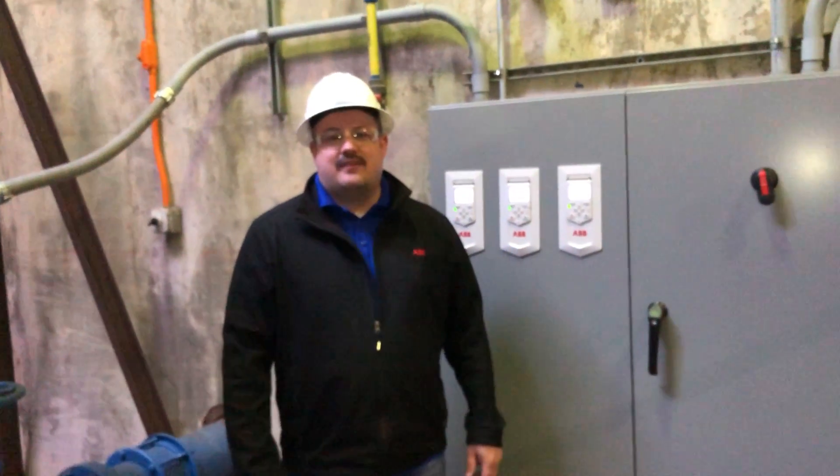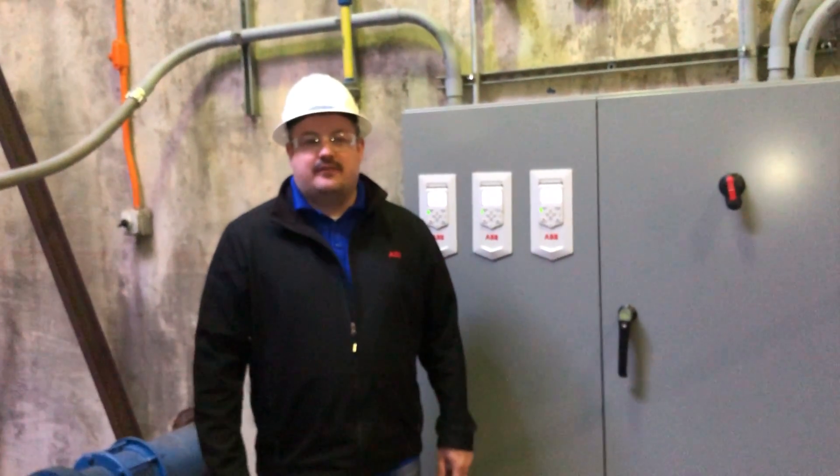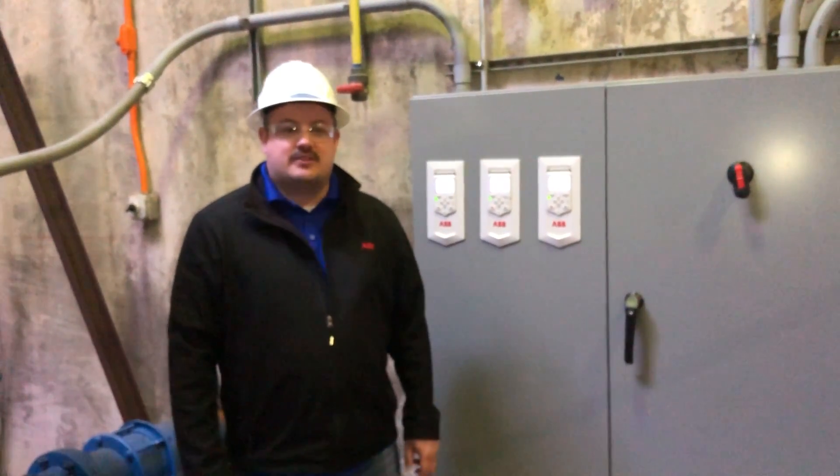And this is how easy it is to set up the new ABB ACQ 580 drive from ABB. I'd like to thank Bluefield Sanitary and the Westside Plant for letting us come in and demonstrate how easy it is to set up the multi-pump control. Thank you!